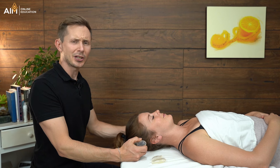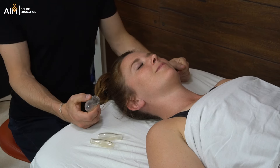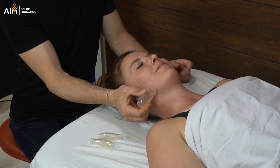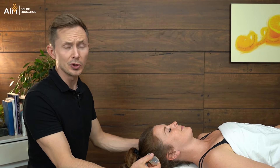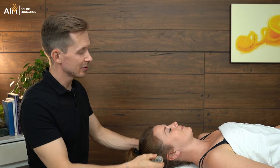Moving cupping, sometimes called dynamic cupping, is where we apply the cup and gently move it. When it comes to direction, that's actually an interesting conversation to have with your client. Some people prefer the cupping movement to go from superior to inferior, others prefer inferior to superior. So you try both and just ask them which one they prefer. I myself actually like superior to inferior, mostly just because it feels better on my whiskers. But we'll try it on Brianne and see which one she prefers.